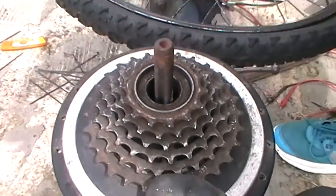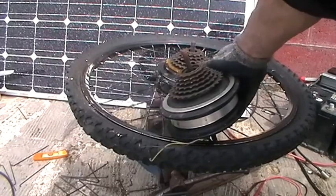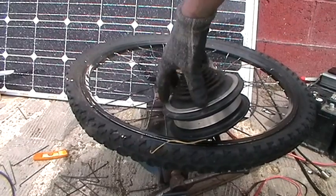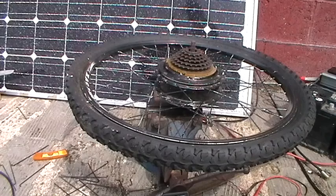Get the two together and we'll have some electricity. Anyway, bye bye bike wheel, hello wind turbine!